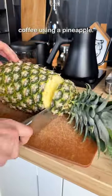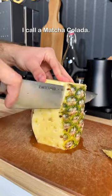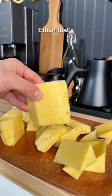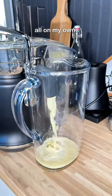A while back, I made coffee using a pineapple, but a lot of you guys wanted me to make something using matcha, so here's what I call a matcha colada. I know you might be thinking, wow, Ethan, that's such a cool creative name, how on earth did you possibly come up with that? And I came up with it all on my own.